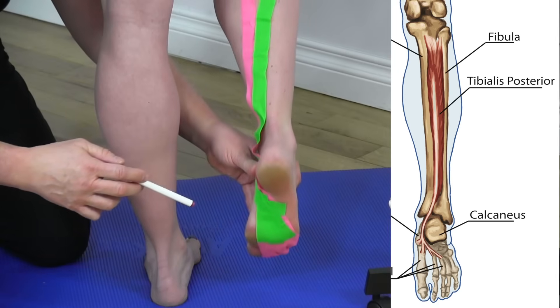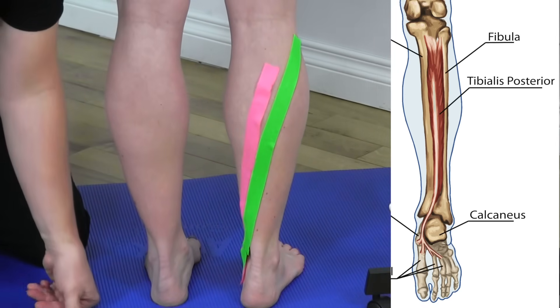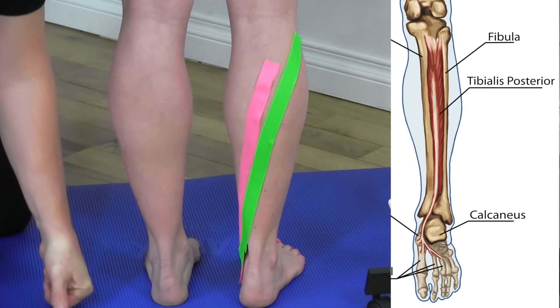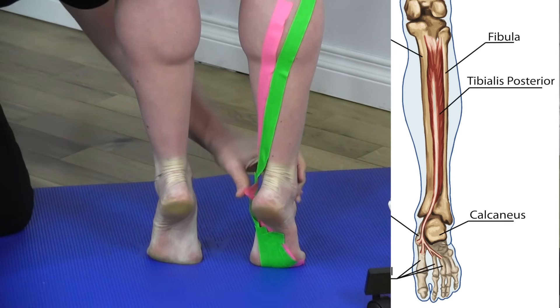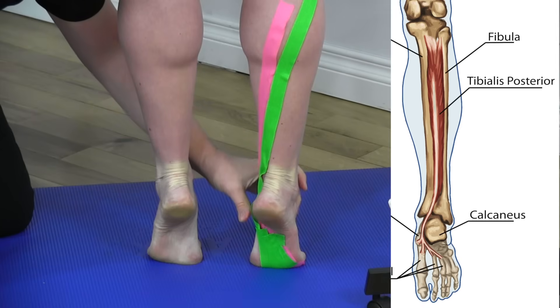The action of the tibialis posterior is plantar flexion, as well as inversion of the foot, and it also supports the arches.